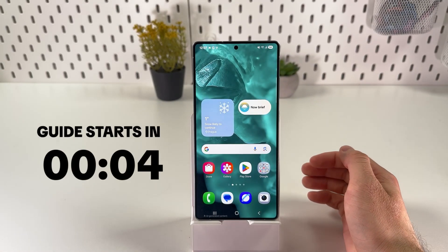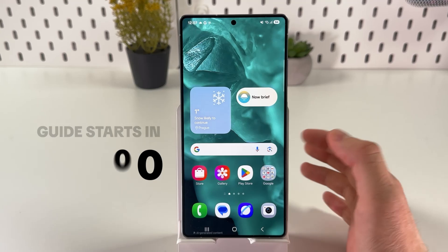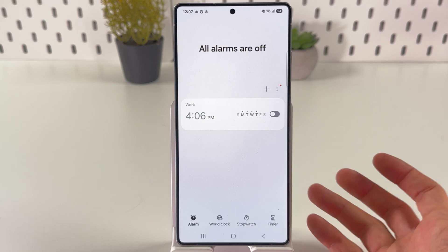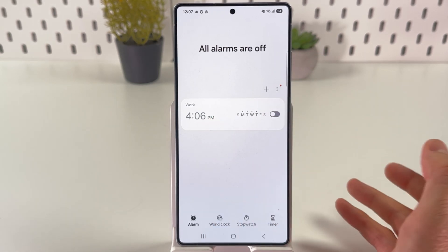If you want to change the alarm ringtone on your Samsung Galaxy S25 Ultra, first open up your clock application, make sure to choose your alarm section. The process is going to be the same for a new alarm or for an existing alarm.